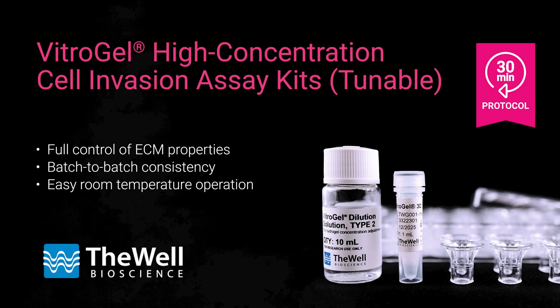The Whale Bioscience Vitrogel High Concentration Cell Invasion Assay Kits expand beyond the limitations of animal-based ECM for cell invasion migration studies. Study how different matrix strengths, ligands, chemokines, growth factors, and others influence cell invasion.